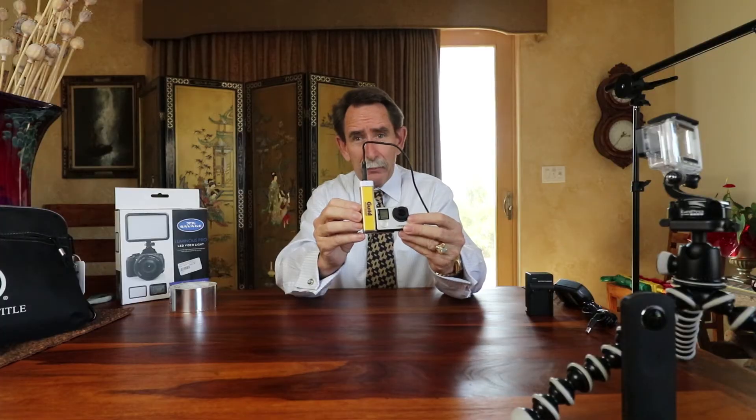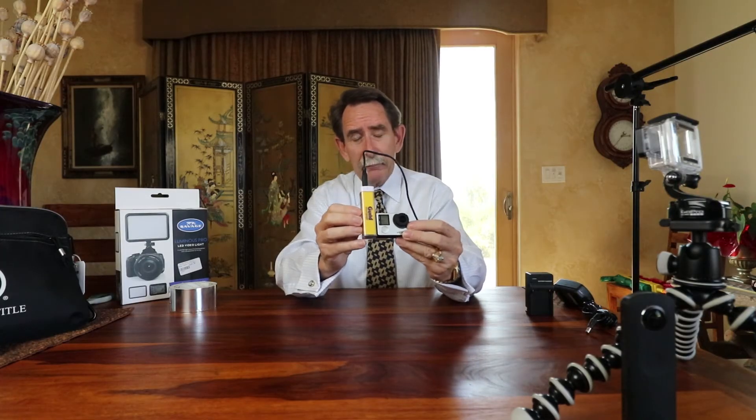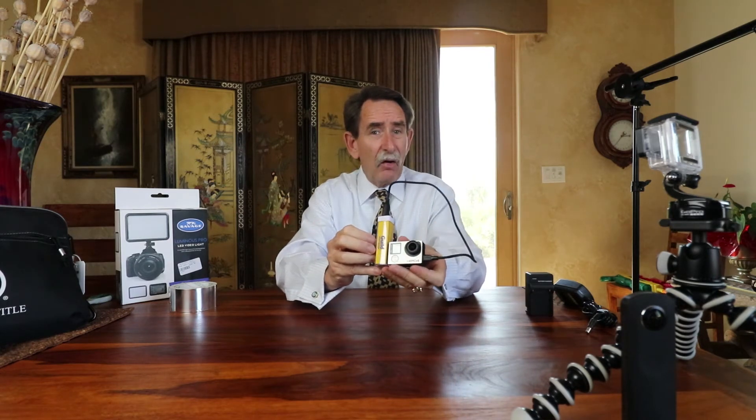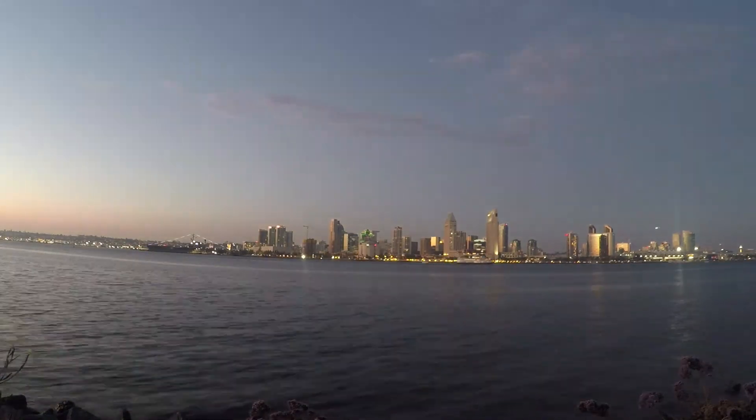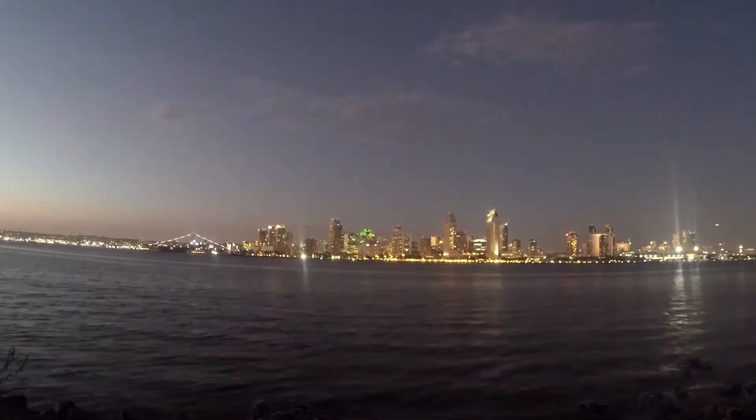On this one I've actually attached an auxiliary battery, which gives me even more time for a shoot — about four times as much battery. So if I have a large SD card and need a long time-lapse, this is really the way to go. You can set it right down and you're firm and ready to go.